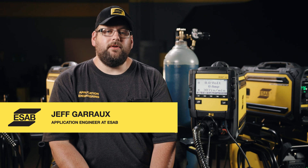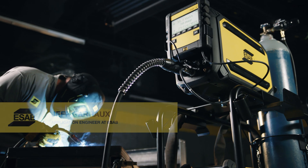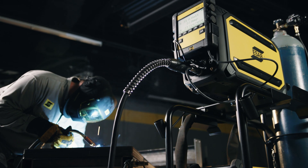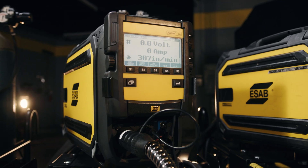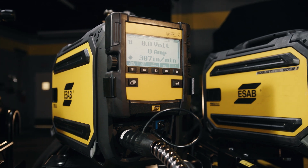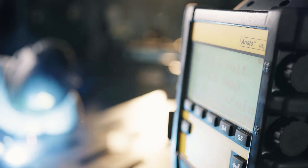Now let's take a look at the Robustfeed U82. This feeder paired up perfectly with our Aristo 500iX and our Aristo U5000i. The U82 is our most advanced panel. With this we have over 290 synergic lines, 255 memories and a whole bunch of extra features to get you top-end performance with your process.